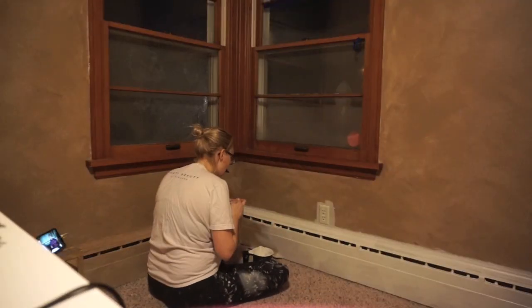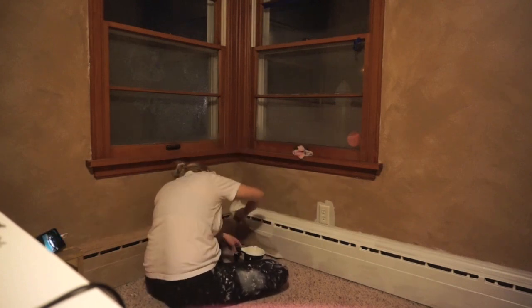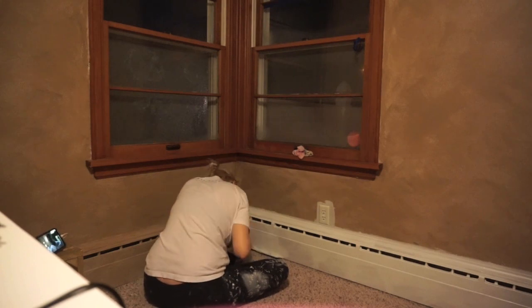We did not do anything to this room whenever we first moved in. This used to be our old bedroom and now this is going to be my new office, and then my old office is now our new bedroom.